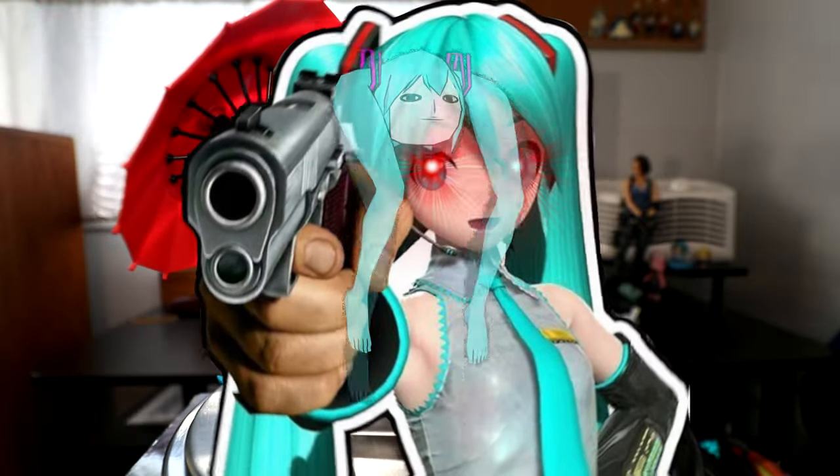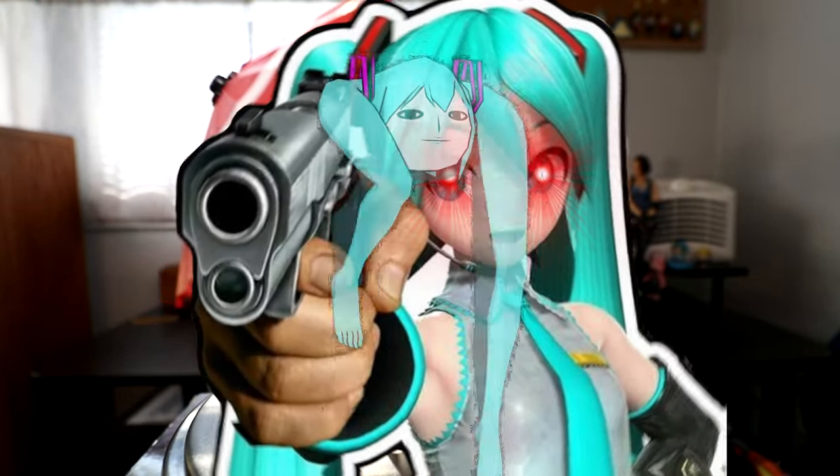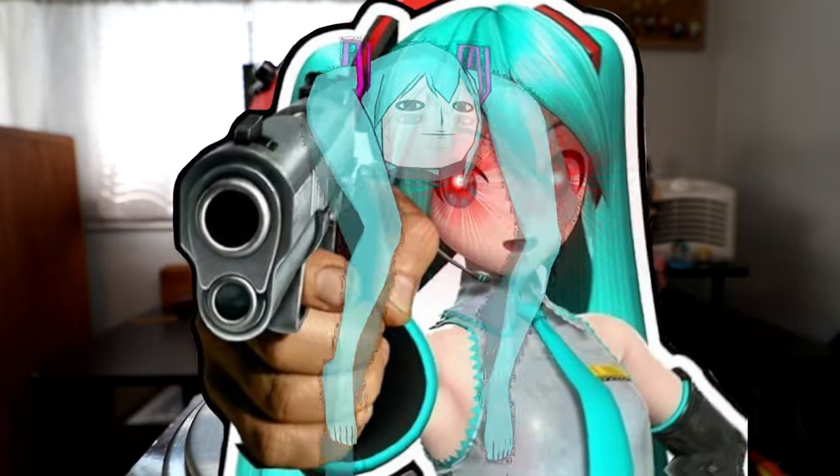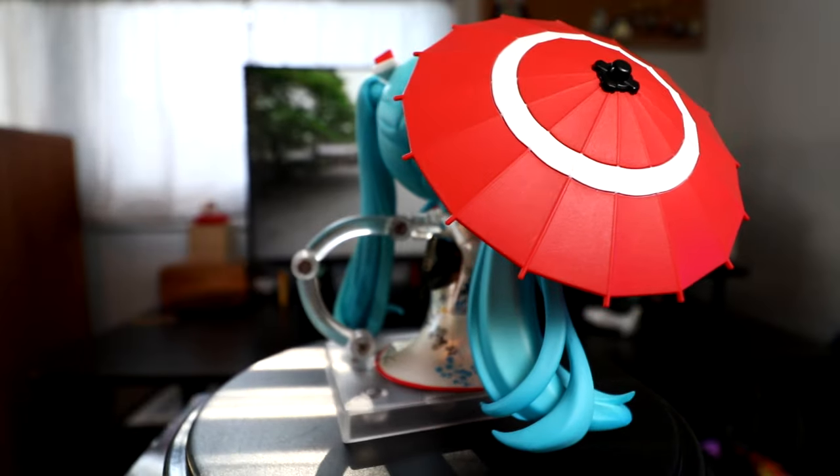Last up is my dislikes. Did I say dislikes? Why would I have that category written down? Of course there's nothing to dislike about everyone's favorite, most universally loved, golden-voiced, best-selling vocaloid idol ever. No dislikes — no dislikes for Hatsune Miku.